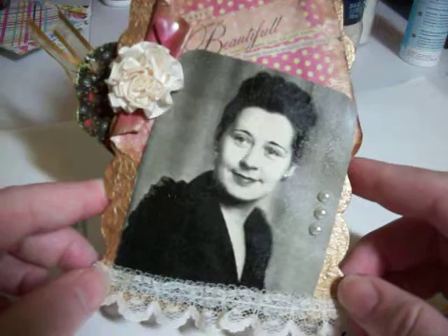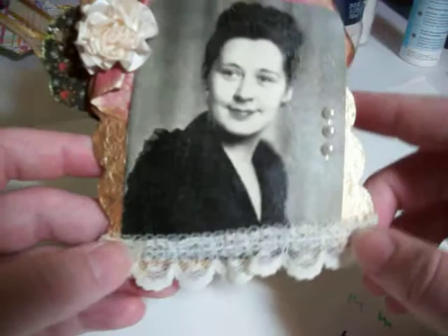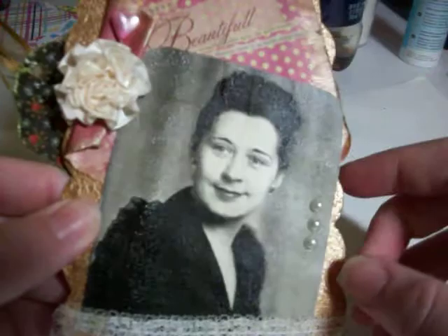So here's the first one. How pretty! She didn't say whose picture she used, so I'm guessing maybe she used a family member, which is really awesome. Really nice picture. And then it's got a little bit of a shimmery glaze to it, so I'm not sure what she used over that. And then here's a flower and a little stick pen. And then this paper — I have this paper. I love that paper. Some lace at the bottom.